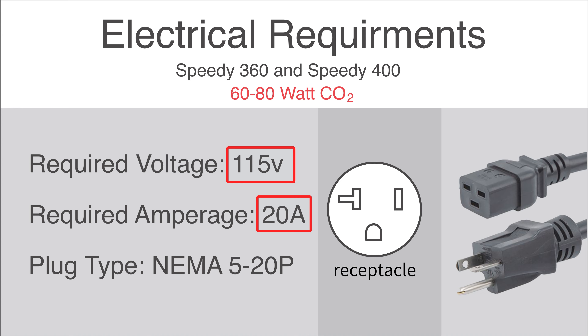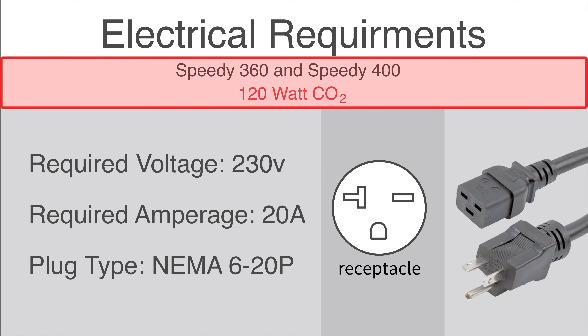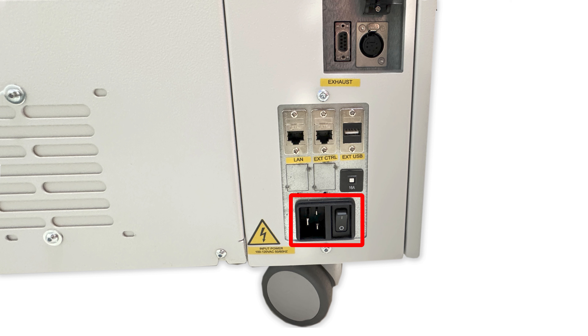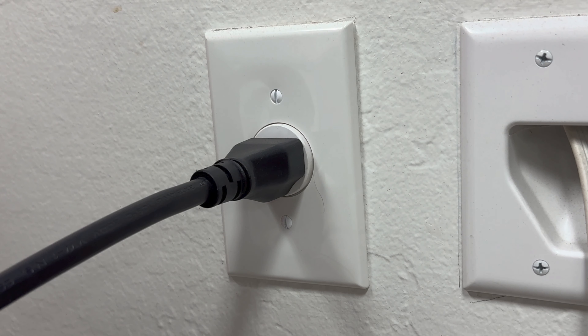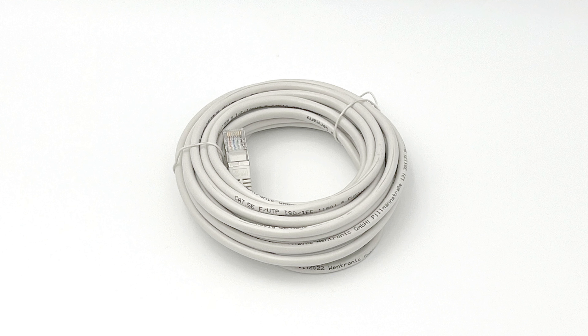Once the exhaust is hooked up, the next step is connecting the laser to power. Both a Speedy 360 or Speedy 400 running up to 60 or 80 laser watts will only require a 115 volt, 20 amp circuit and will use a NEMA 5-20P receptacle. If the machine is running 120 watts of laser power, it will require a 230 volt, 20 amp circuit and will use a NEMA 6-20P receptacle. Retrieve the supplied power cord from the red accessory box, locate the power inlet at the bottom right side of the machine, and plug one side into the laser machine and the other into the correct electrical outlet.